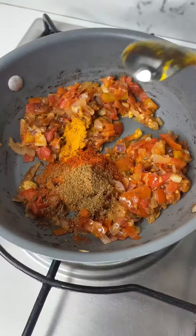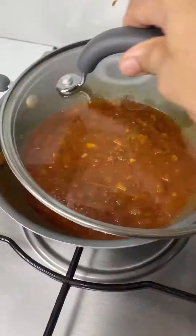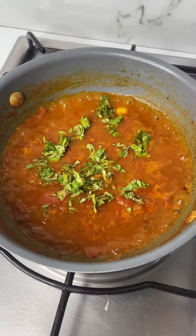Add in tomatoes, cover and cook. Add in spice powders, mix well. Add a little water and cook covered for about 5 minutes. Your simple onion curry is done.